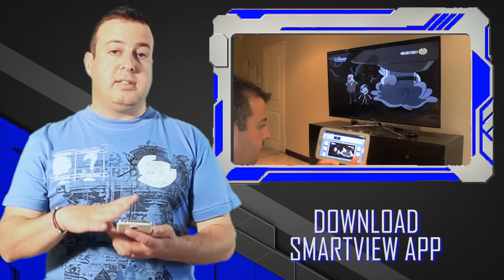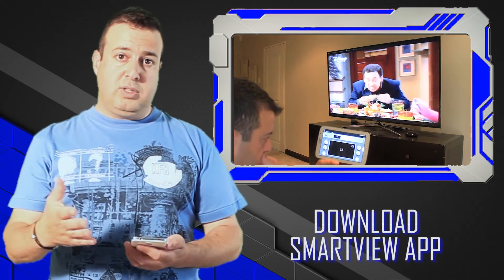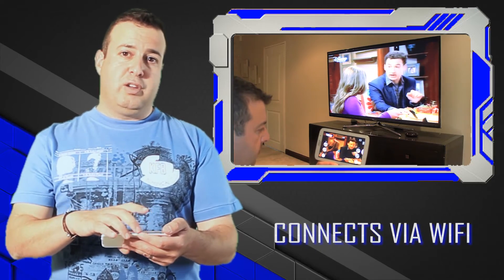So what Samsung has got is a Smart View app that you can download onto your mobile phone. And as long as you're within the same Wi-Fi as your TV, the two will sync with each other and literally turn your app on and drag the information from your TV onto your phone.